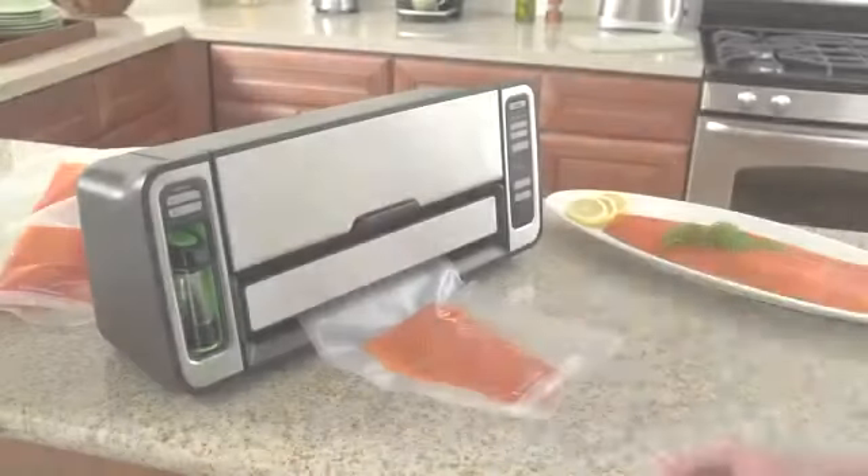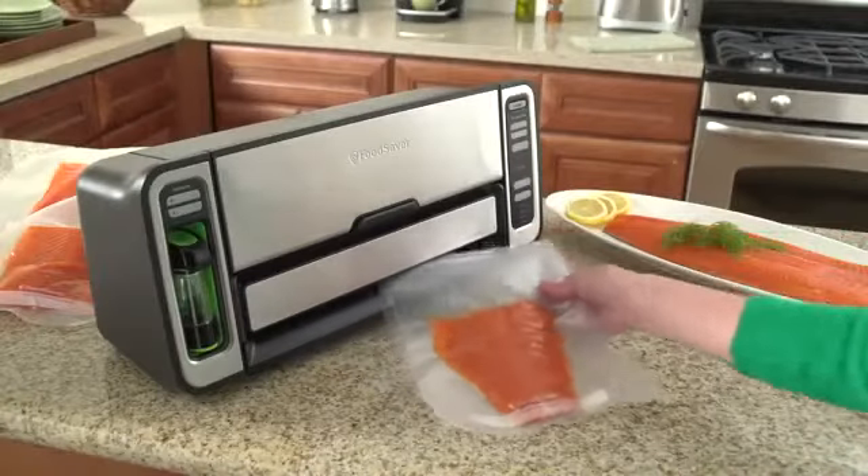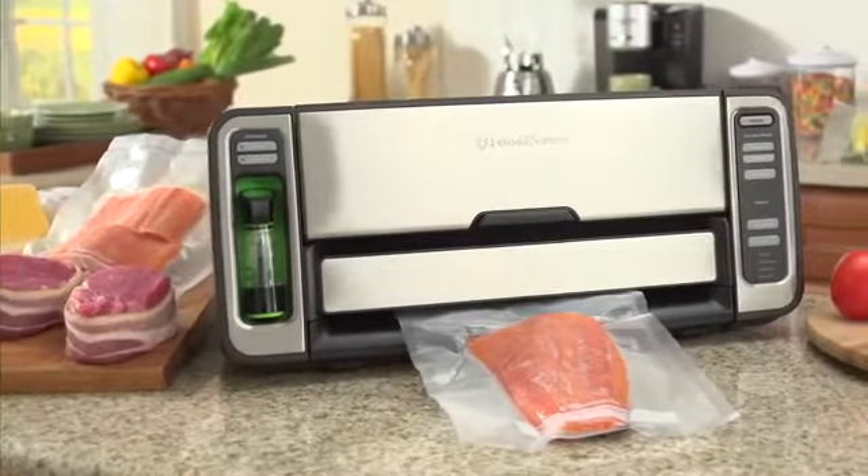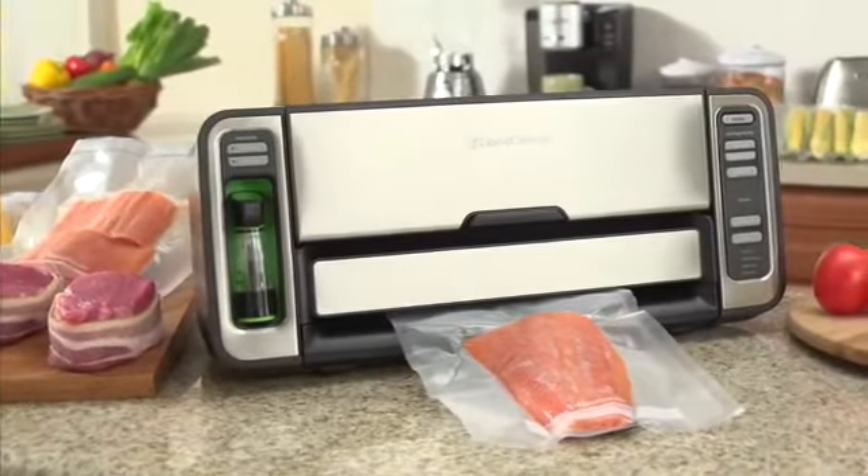The FoodSaver vacuum sealing system automatically senses the FoodSaver bag and starts the vacuum sealing process, then applies a virtually airtight heat seal to help prevent freezer burn and spoilage.